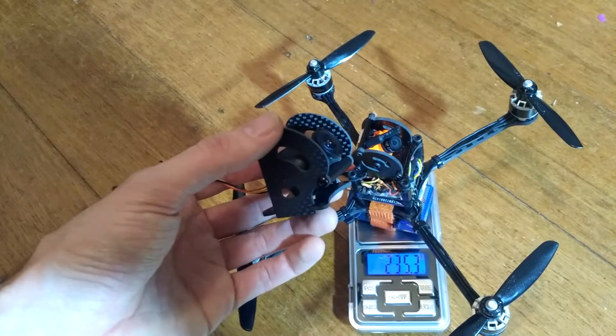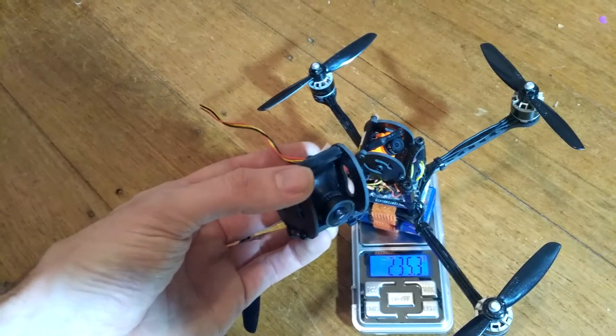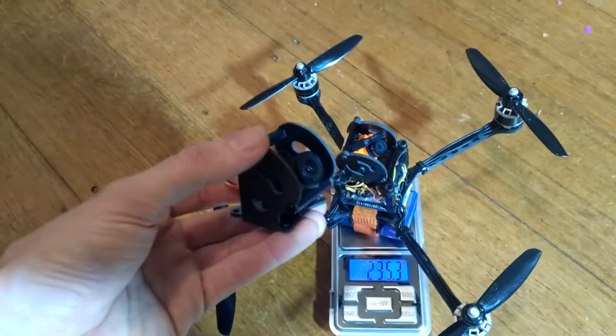If anyone wants to buy these camera mounts, I'll put a link in the description below to the Armiton page. Thanks for watching guys.